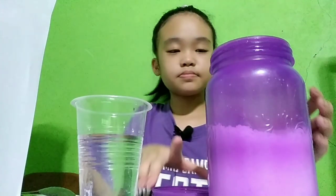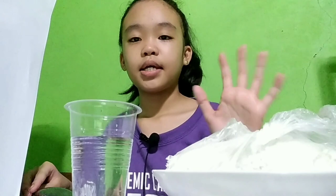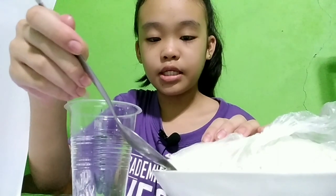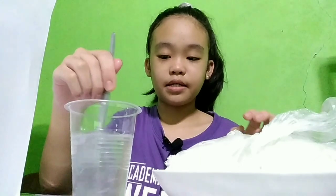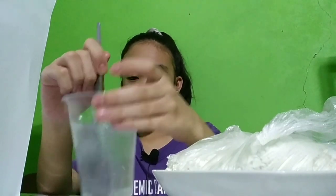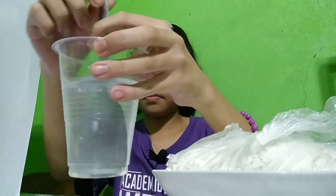And now for colloid. We are going to use the flour for our colloid. We just put a little bit of flour and water and let's mix it. And this is our colloid.